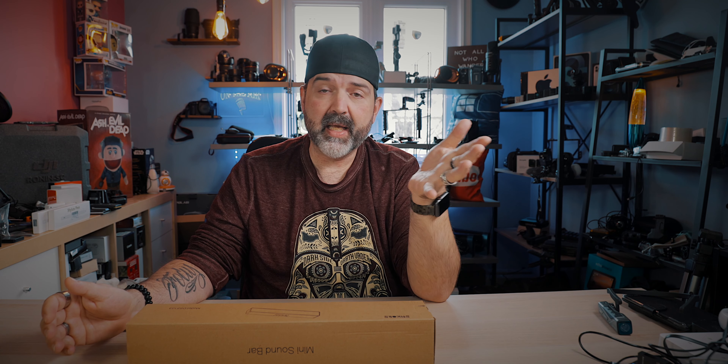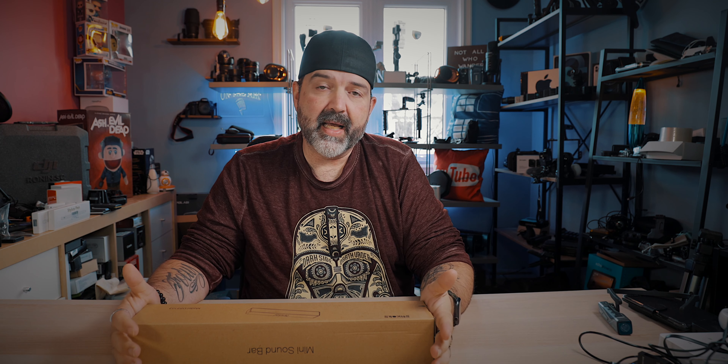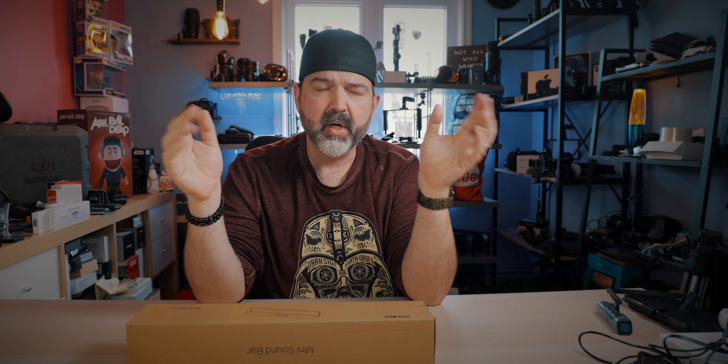I like getting some extra sound so the folks over at SACOBS — I'm going to say this probably wrong — they actually sent me this little Bluetooth speaker. It's a little Bluetooth soundbar, which is kind of cool, but these things are really inexpensive.